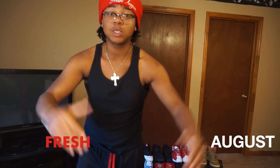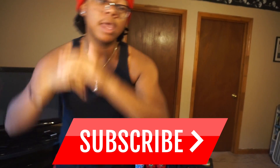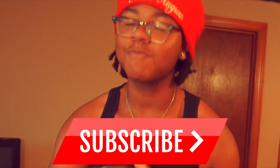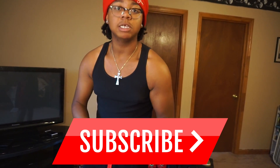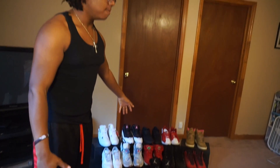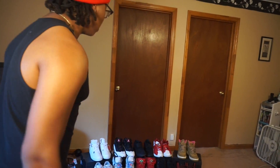What's up, what's poppin, it's your boy Chris August and welcome back to the channel. If you guys are new, make sure you subscribe right now, tap the notification bell so you don't miss any of my videos. Today, look what we got here — this shoe collection, the entire shoe collection. Well, it's not the entire shoe collection, because it's all the shoes in my room, the heat I got right now.